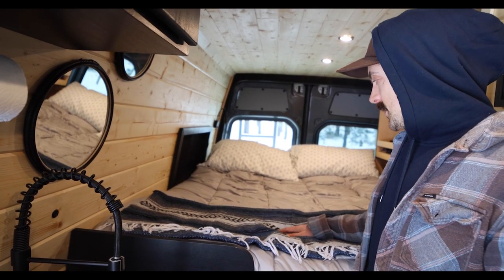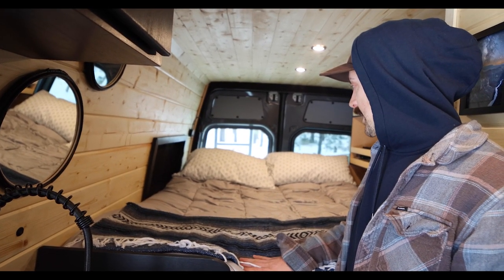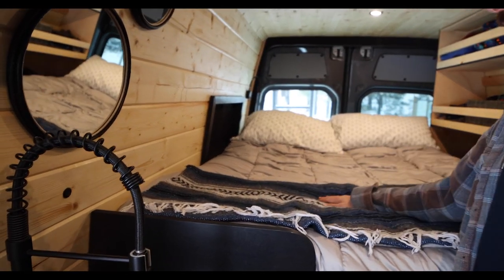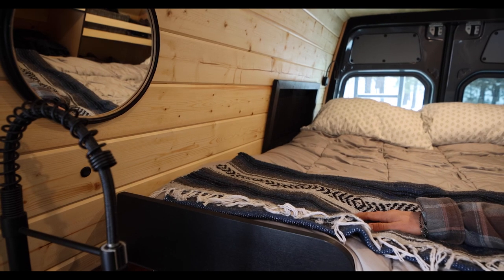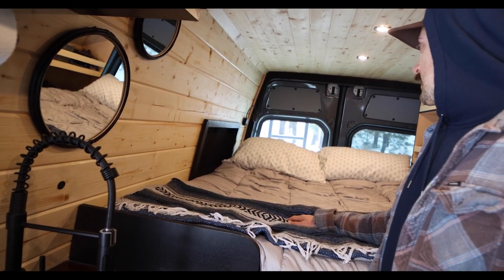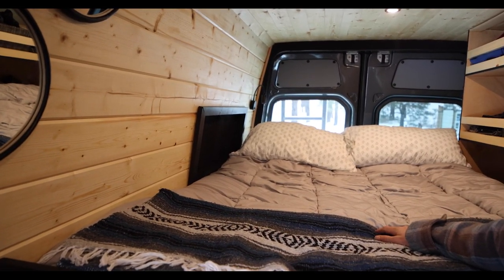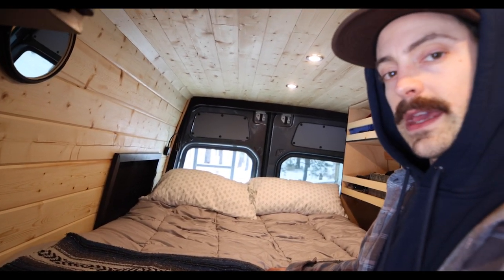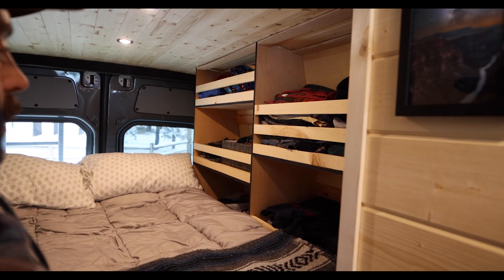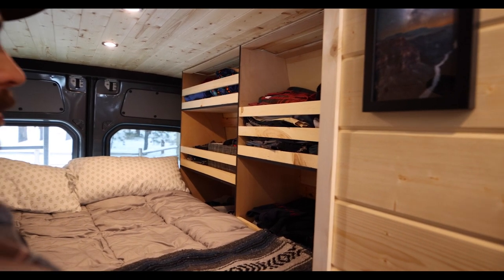For the bed, I have a custom full-size mattress — really comfy. I had it made by a company on the East Coast called Foam Factory. They dial in the mattress to whatever dimensions you want, and it's really cozy. I put a window on this one to create some airflow along with the MaxAir fan, and just to have a nice area to look out and enjoy the views. There's a reading light with USB as well as more USB inputs on the left side so you can charge your phones. Storage is open and simple — easy to grab and go, and can hold quite a bit of clothes.